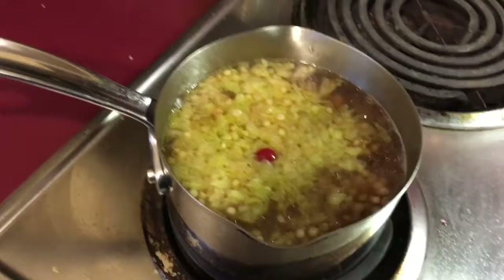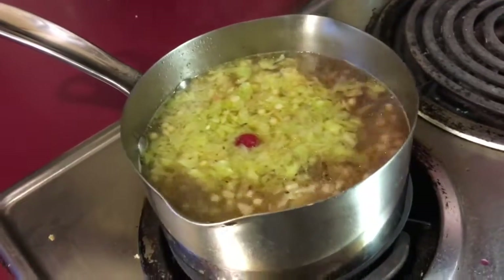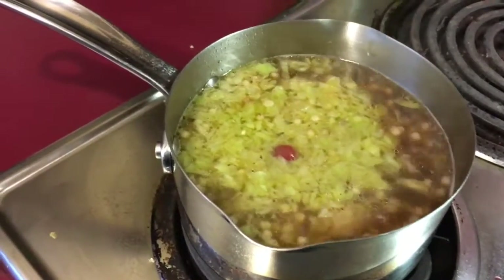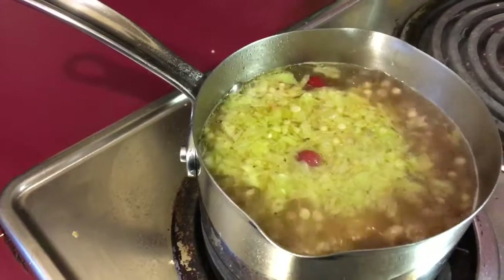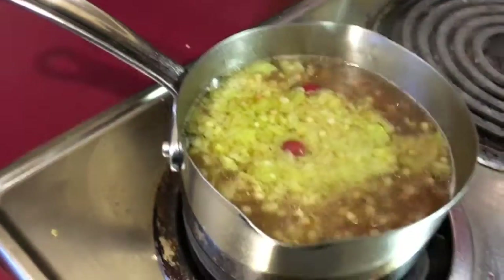Let that cook and kind of cook down a little bit. The water level has come up a lot — there's only about an inch away from the top. Just let it cook for like five minutes. If you want it to cook faster, turn the heat up; if you want to let it simmer, turn the heat down.